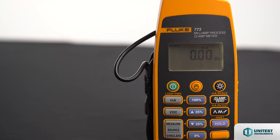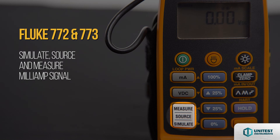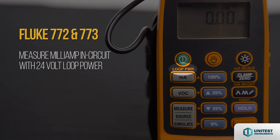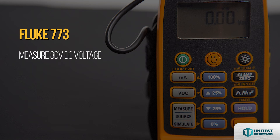The Fluke 772 and 773 can simulate, source, and measure mA signals, and simultaneously measure mA in circuit with 24V loop power for powering and testing transmitters. The Fluke 773 is an advanced mA process clamp meter which can measure 30V DC voltage and source 10V DC voltage to verify power supplies or I/O signals.